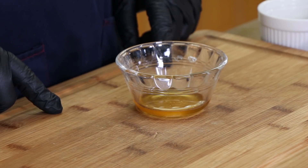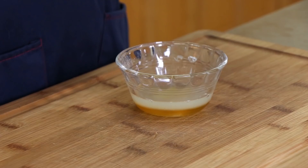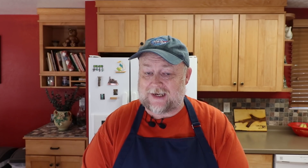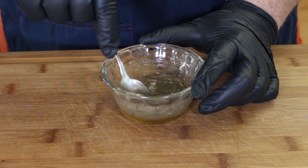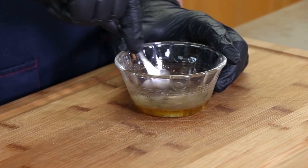There are two things we need to get ready for this salmon before we even get to the salmon. The first is the honey lime glaze. We're starting with two tablespoons of honey, three tablespoons of lime juice, and one teaspoon of cracked black pepper. You've got to start mixing slow because you have a very thick ingredient, the honey, and a very thin ingredient, the lime juice. It's going to take a while to get this mixed together.